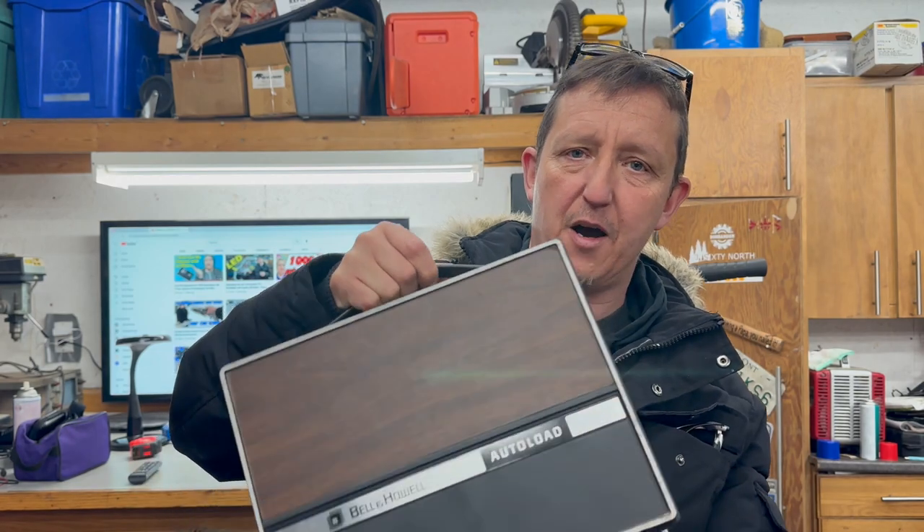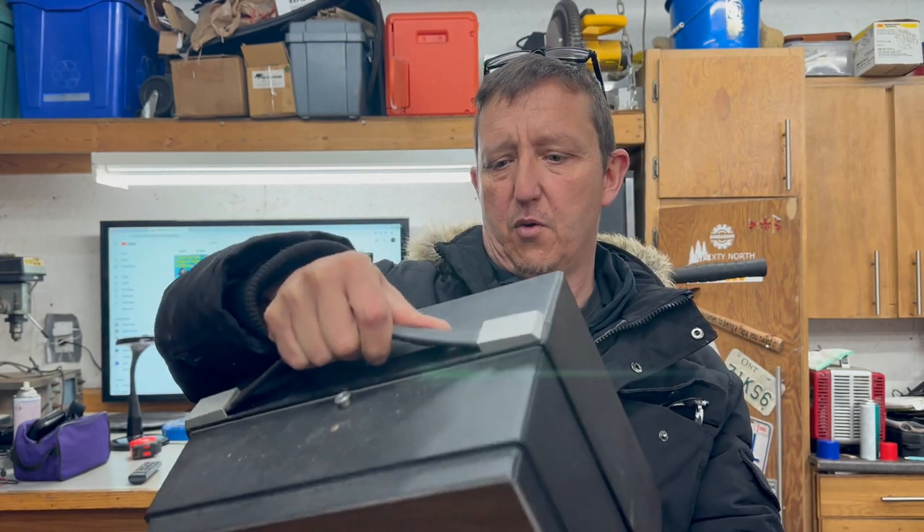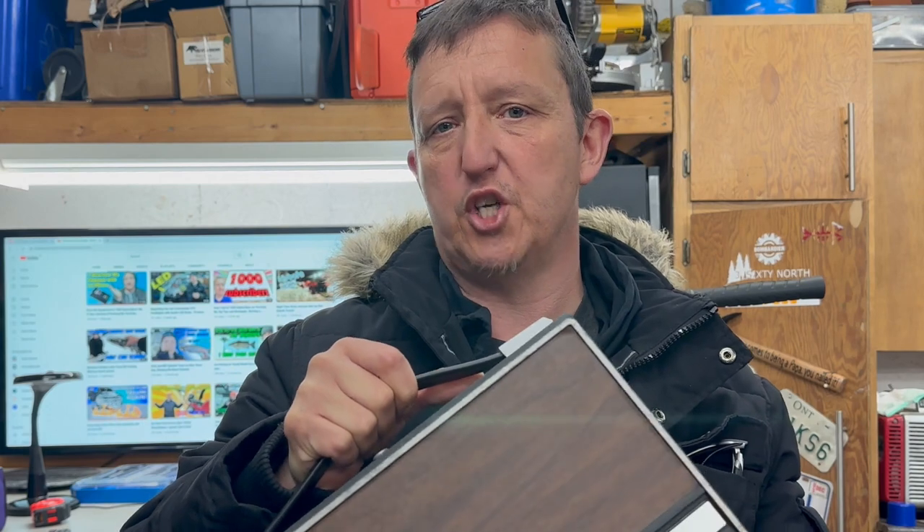Hey everybody, welcome back to the channel. Thank you so much for being here, I truly appreciate it. Today we have ourselves a Bell & Howell, and I believe this model number is a 421B, motion picture projector.